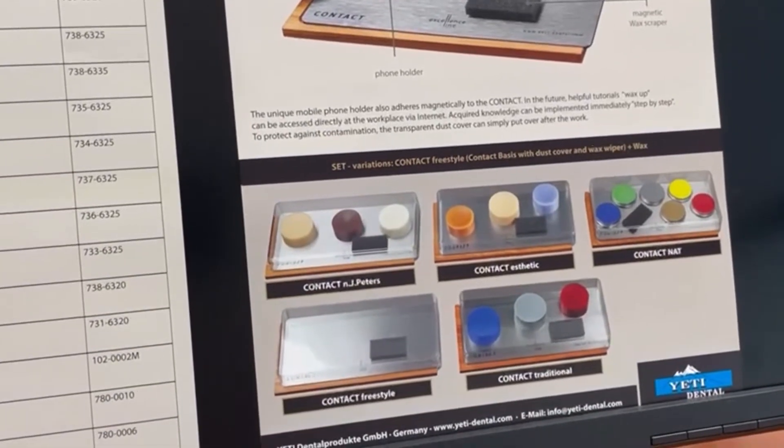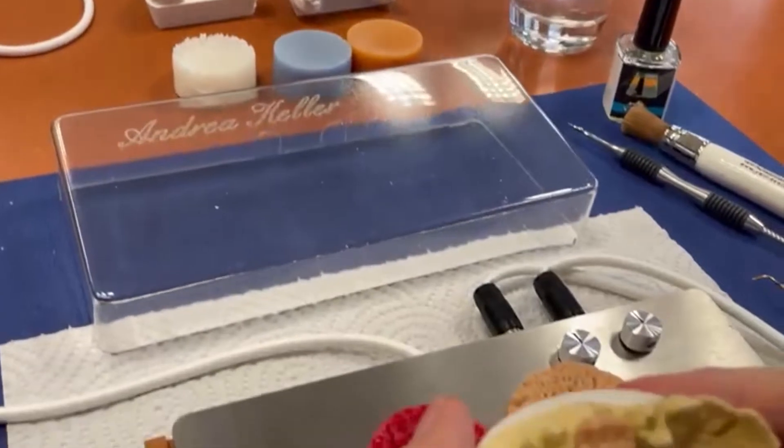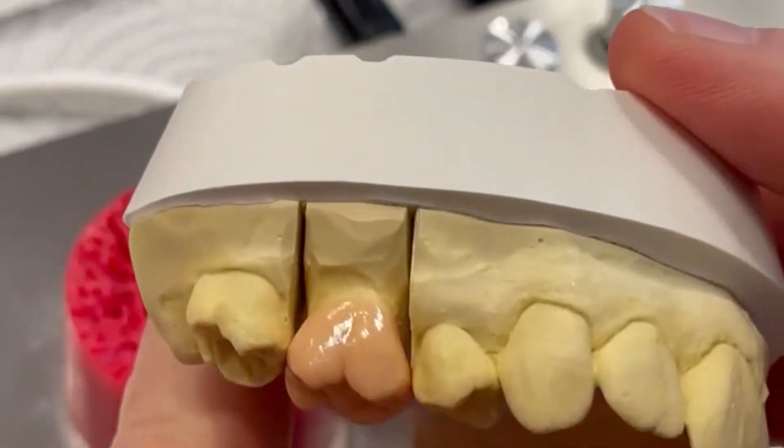As you can see, you can achieve this with different versions of wax chips. And Andrea is now ready with the crown — as you can see, it is a very nice crown.